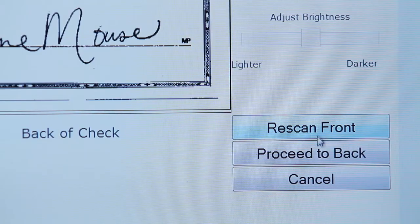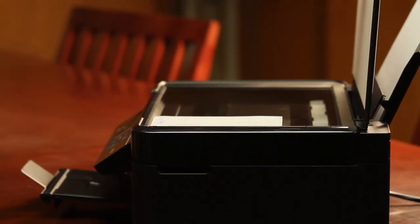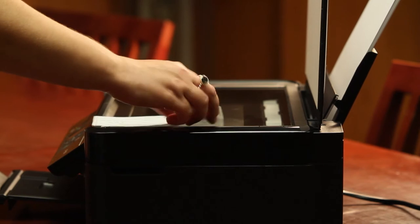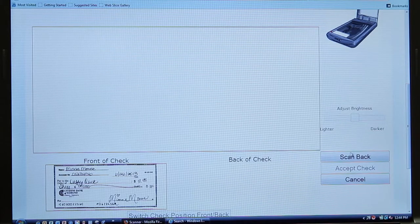Next, you'll flip the check over and repeat the process for the back of the check. After the image has loaded, select Accept. You'll receive either a check mark or an X for that image. If you receive a check mark, the image was accepted. If you receive an X, the image has been declined. If the image is declined, select Delete and re-scan the item.